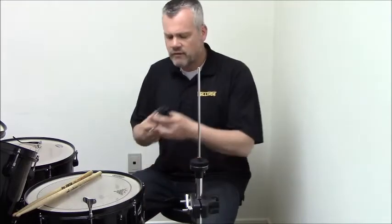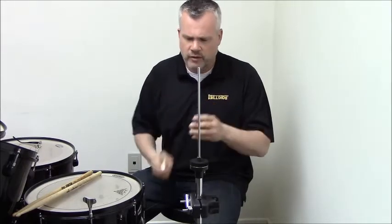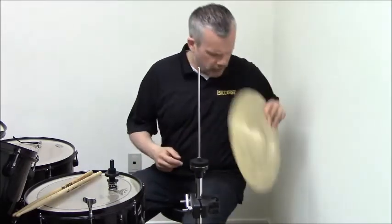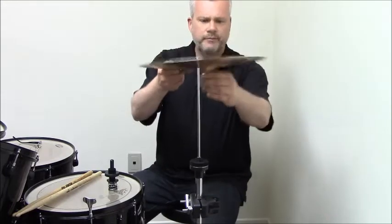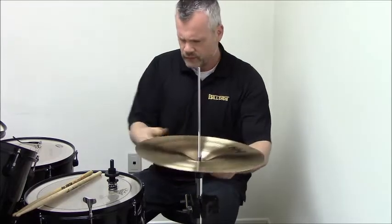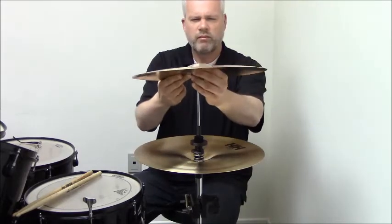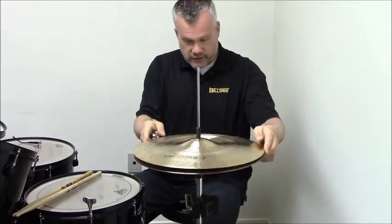Let me show you how it works. I've got the wash control set to a very trashy setting — in other words, there's going to be a fair bit of space between the top cymbal and the bottom cymbal. All I do during setup: I put my bottom cymbal on, drop in my wash control, then the top cymbal — nothing to screw onto the top cymbal, so you can see they're floating.